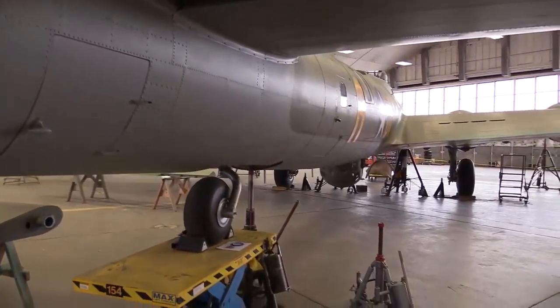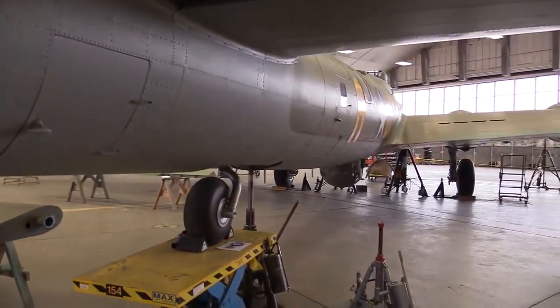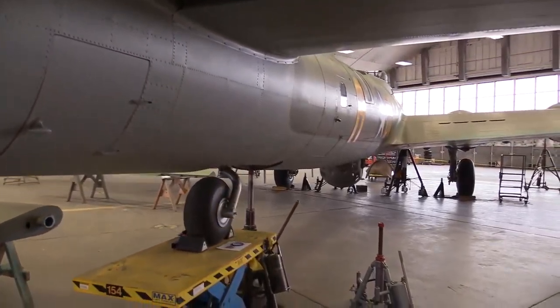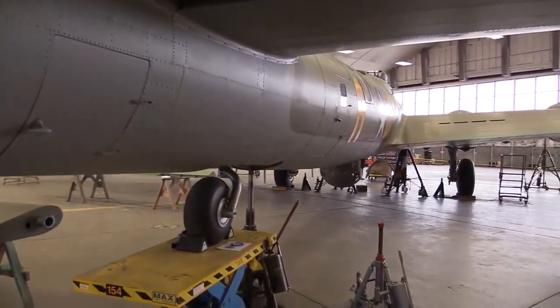It really represents a whole story of what the Air Force was and what the Air Force is. It's not just an airplane — it's all about the people that served on it. It's about a representative of what everyone was serving for during World War II. It's just a good Air Force icon.